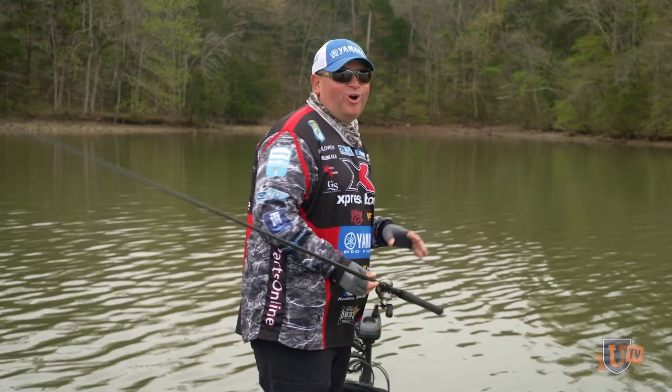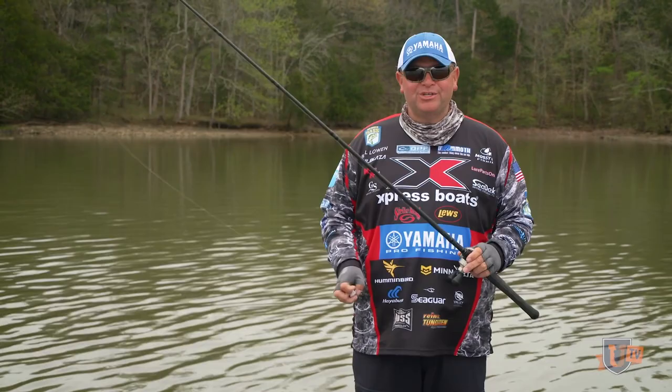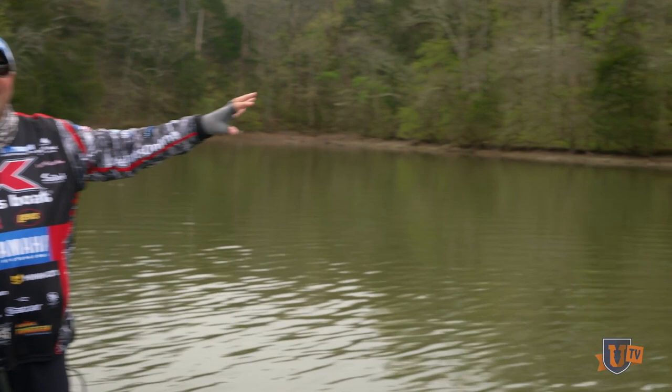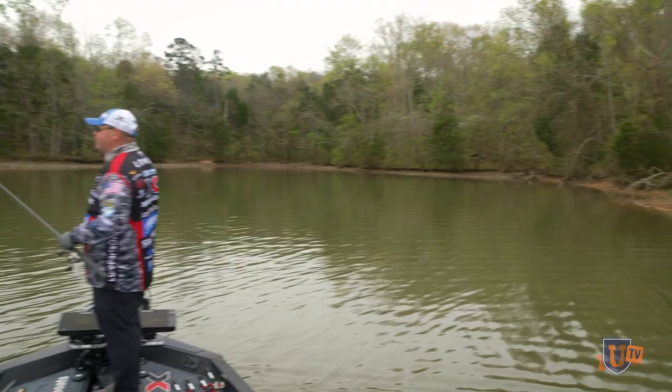We finally made it out on the boat, and we're going to talk about a technique that if I was probably known for anything, it would be swimming a jig. It's spring, we've had a bunch of fronts coming in, but springtime is the perfect time to be throwing a swim jig. As you can see, we've just come out off the main river, off the last channel swing, the last deep water, coming back into the spawning pockets. We're going to slide in here into these spawning-type pockets — just big, shallow, flat pockets with some reeds in them, but there isn't really enough water yet in the reeds.